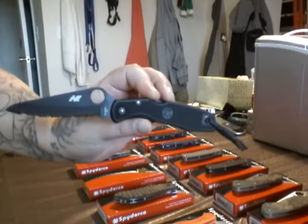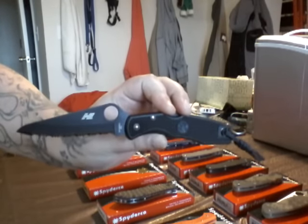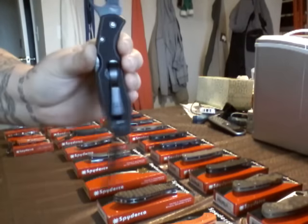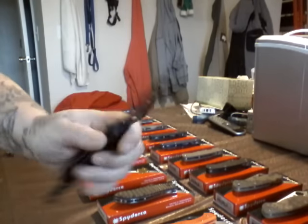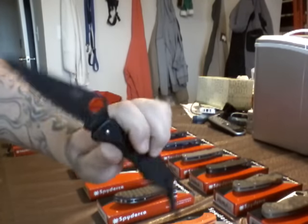Spyderco Salt. This compares to the Endura. This has got H1 steel. Will not rust. It's even got a titanium pocket clip back here. Lanyard. Won't rust. Fully serrated. Cool, cool utility knife.